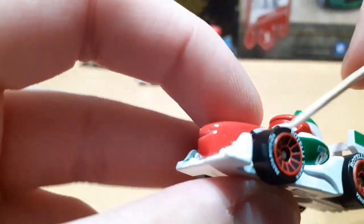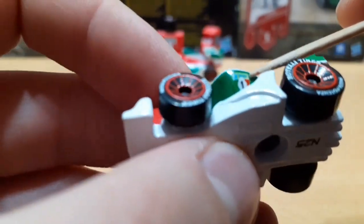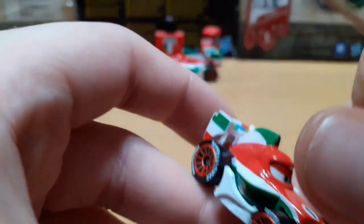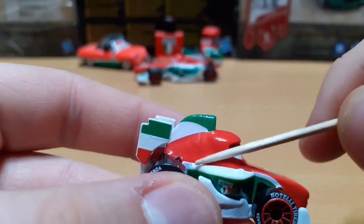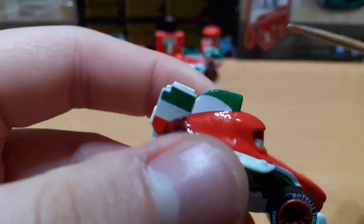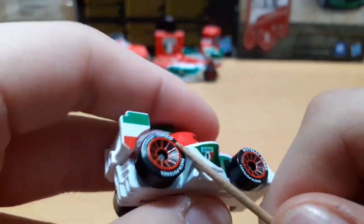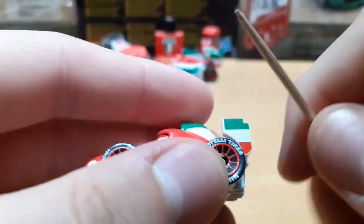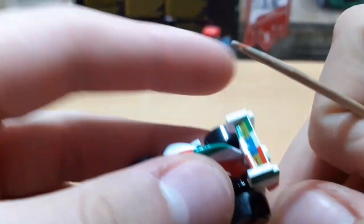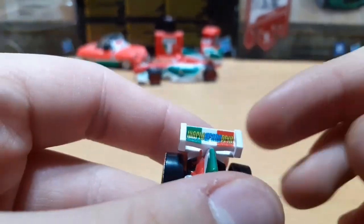He has a white stripe going along the side along with a green one, and he has the World Grand Prix logo. There's also a number one on there. The whole section in the middle is red, while there's a little piece in the back that's green on top and white on the bottom. He also has a little white piece sticking out on the bottom that goes around. His spoiler has the Italian logo painted in green, white, and red. Same thing on the top on the other side, and it says World Grand Prix on his spoiler.